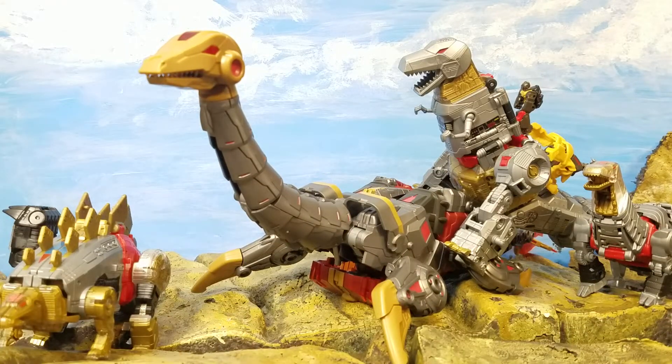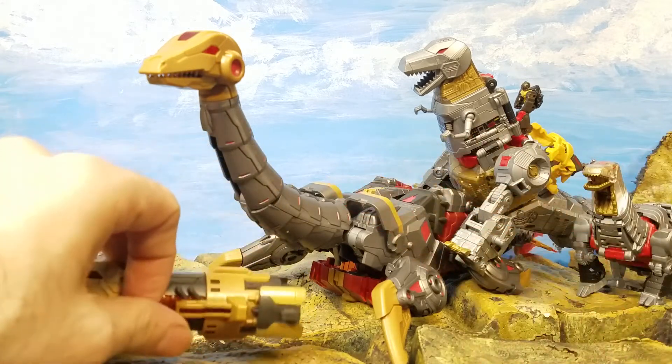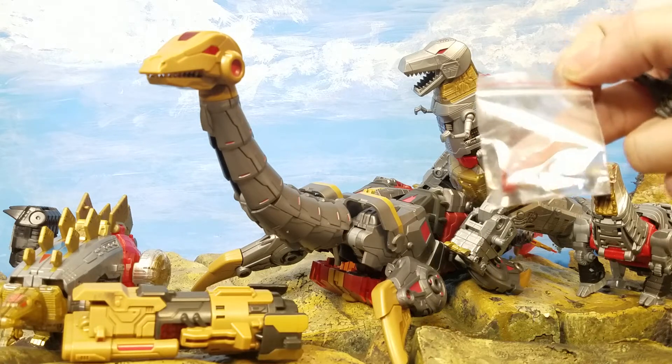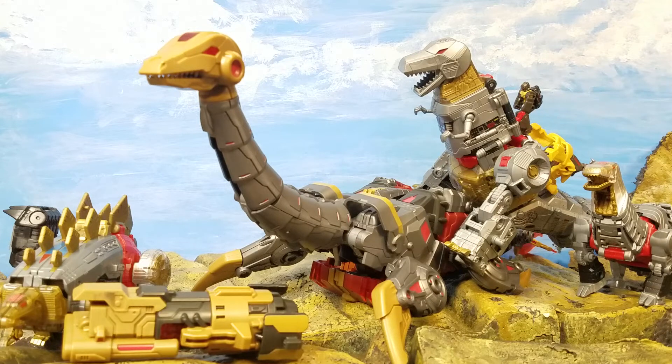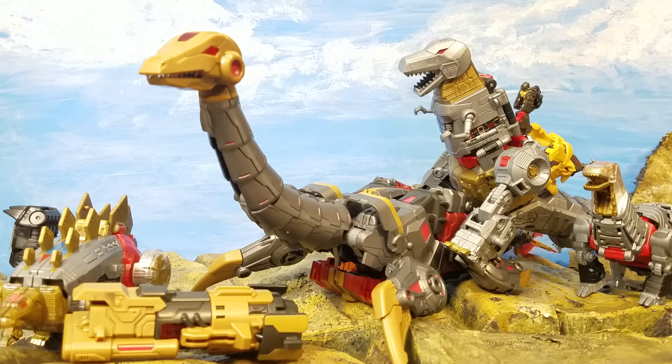I'll give it extra points for having cool weapons and those badass little swords. If you're interested, go to Big Bad Toy Store or TF Source and check it out. If you have any questions let me know. If you know where those nubs belong, or if there's a way to connect certain pieces I'm missing, let me know. I'm probably going to keep mine in dino mode, but if the price drops to about 24.99 I'd pick up another one to keep in robot mode.